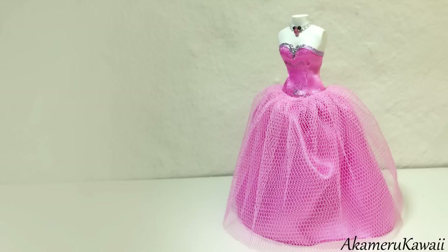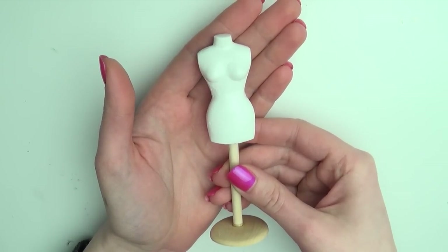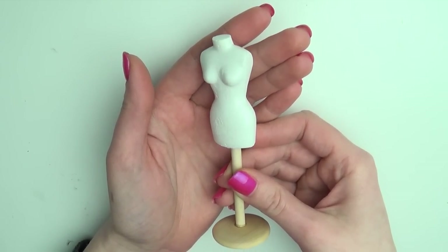Hi guys! Today we're making this pretty miniature prom dress. I'll be working on this miniature dress form that I've shown you how to make in a previous tutorial, but you can use any doll.